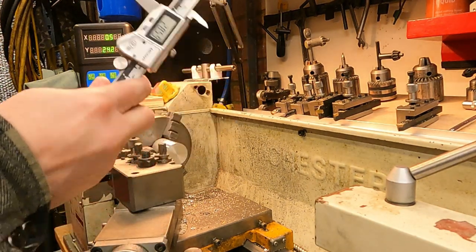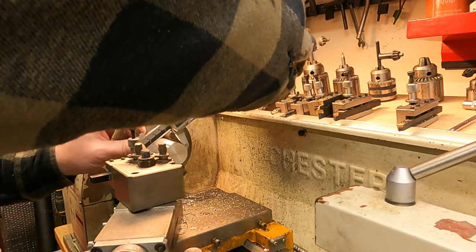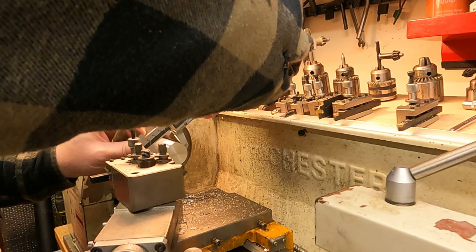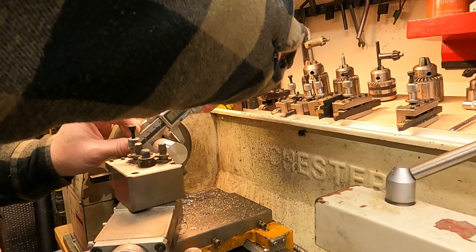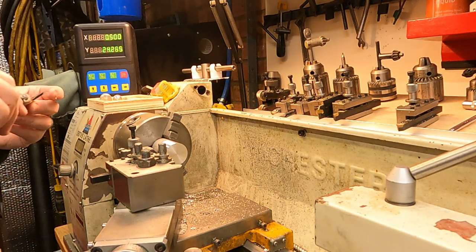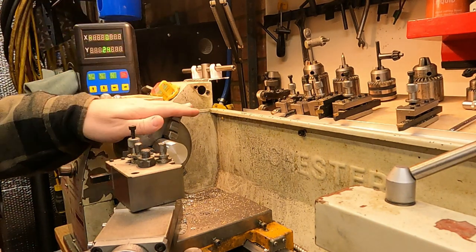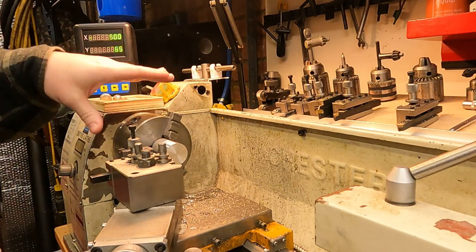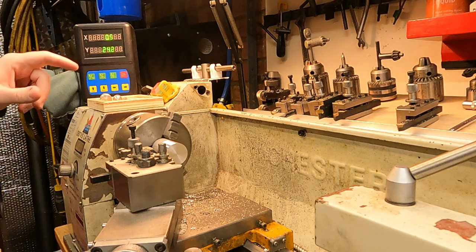I take the majority of my measurements with a digital vernier. We're at 31.74 — we need to get down to 19 mil. So quick math: we need at least 10 mil taken off there. We can certainly take a one millimeter depth of cut on here no problem at all, so we'll get into plowing some of that material off.